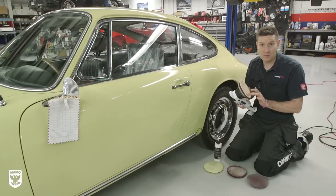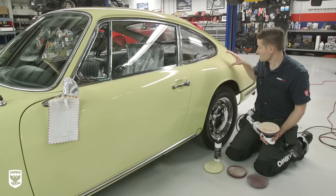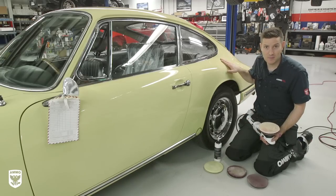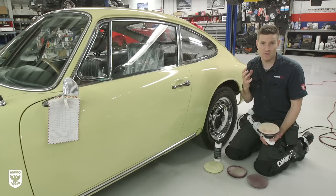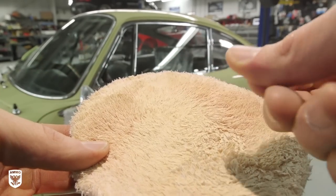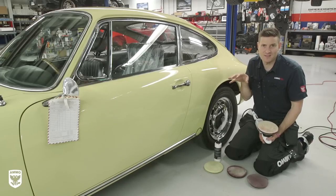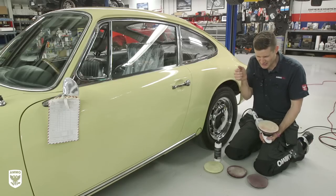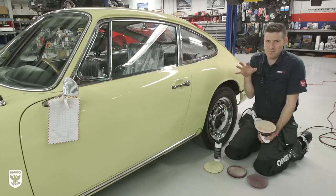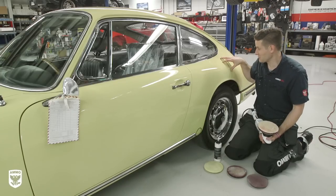I took my standard microfiber cutting pad and went with M100, and it corrected the paint. The problem is there is so much paint coming off that it's clogging up the microfiber cutting pad. You can feel it — the pad doesn't vibrate the same, it's getting so full that it's like bouncing. The second issue is the stickiness and residue left over that you can't wipe off. You have to put water on it to wipe it off, which is a huge pain.